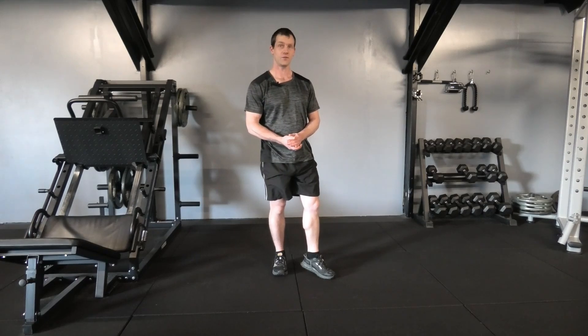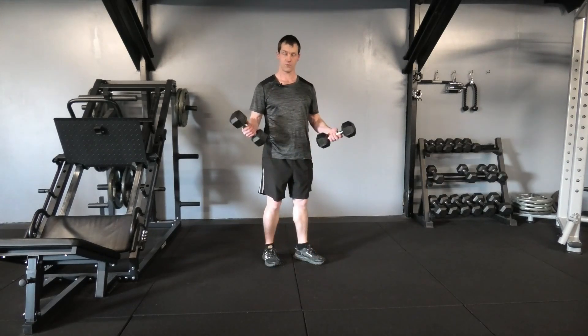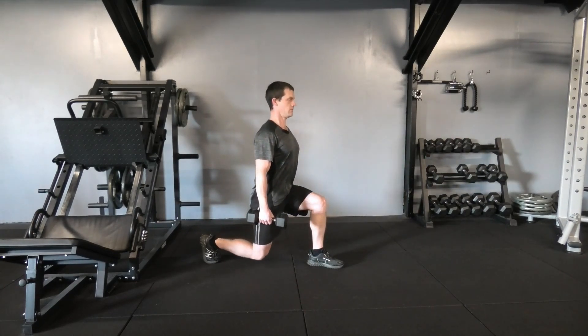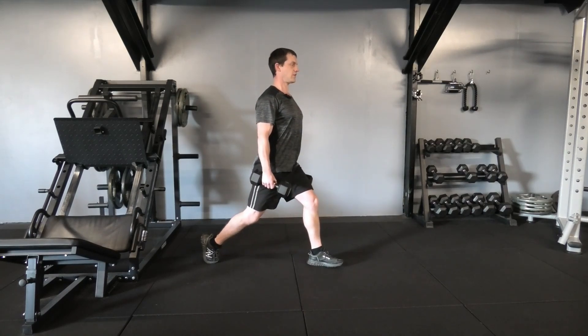Now, if you'd like to progress this exercise, we can go to using dumbbells. With a dumbbell in each hand, get into position, take a step back, heel off the ground, chest up high, and go up and down nice and controlled, back up a fraction faster.